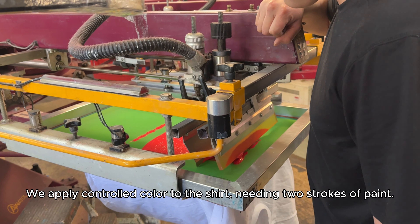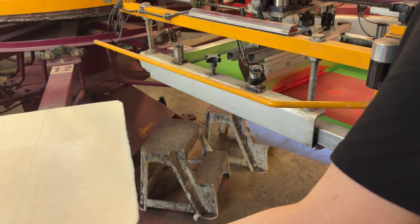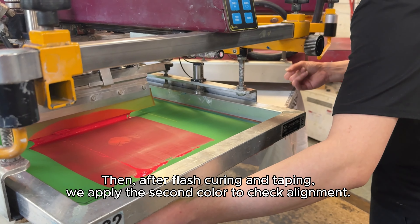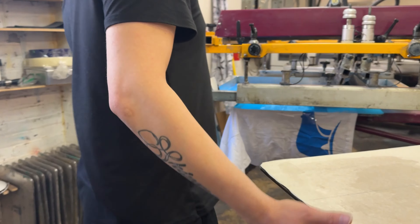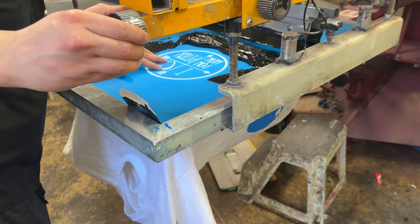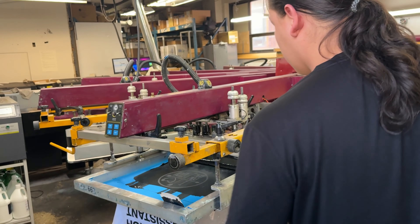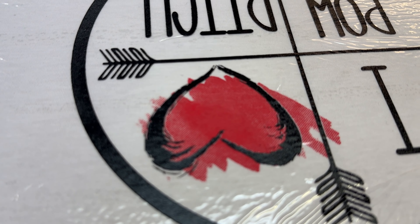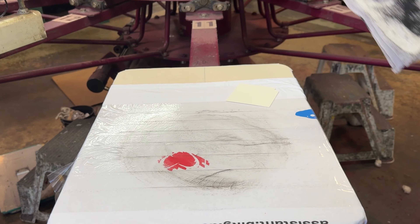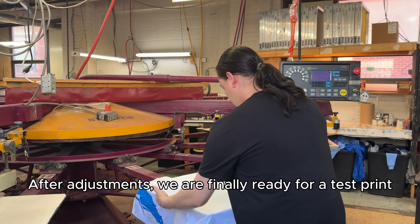We apply controlled color to the shirt, leading to strokes of paint. Then, after flash curing and taping, we apply the second color to check alignment. Our goal is to ensure both us and our clients are satisfied. After adjustments, we are finally ready for a test print.